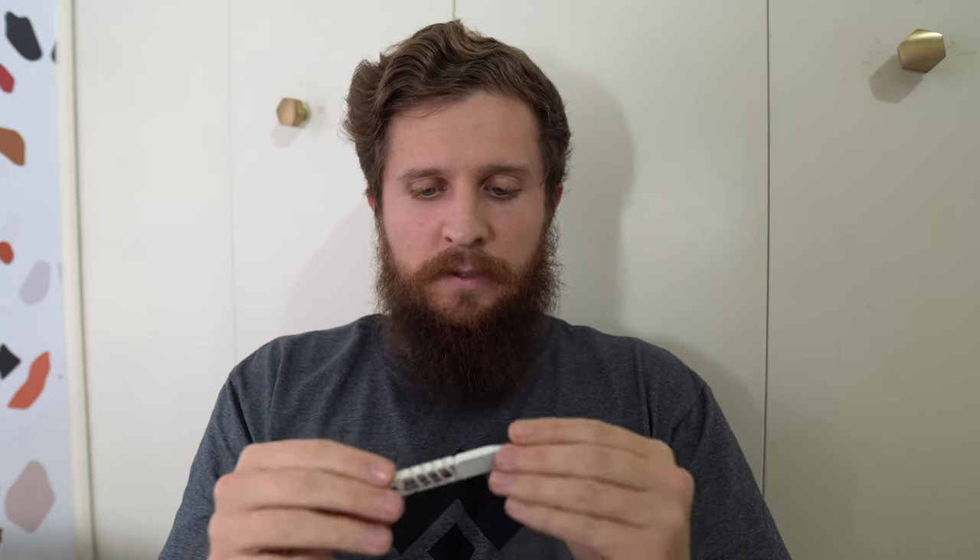I look at this more as a pocket tool than a pry bar, if that makes sense. One of my friends even recommended that I go into it not even thinking of it as a pry bar, but thinking of it as a multi-tool. And I think that'll be my best chance of liking it. This thing looks pretty sweet.